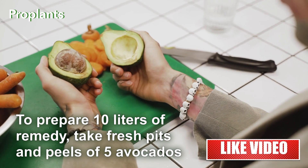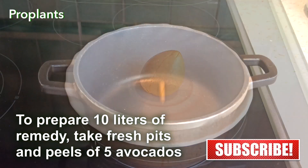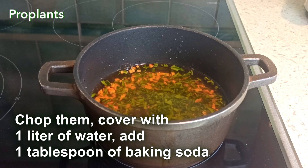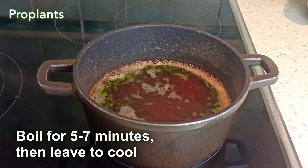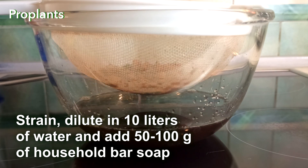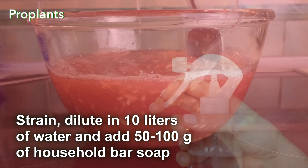To prepare 10 liters of this natural fungicidal remedy, take fresh pits and peels of 5 avocados, chop them, cover with 1 liter of water, add 1 tablespoon of baking soda, boil for 5-7 minutes, then leave to cool. Strain. Dilute in 10 liters of water and add 50-100 grams of household bar soap.